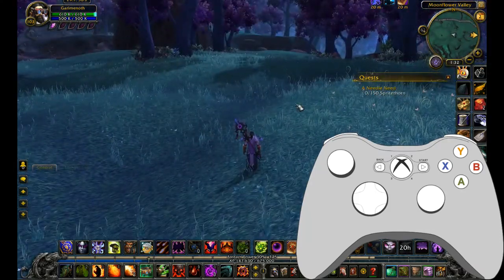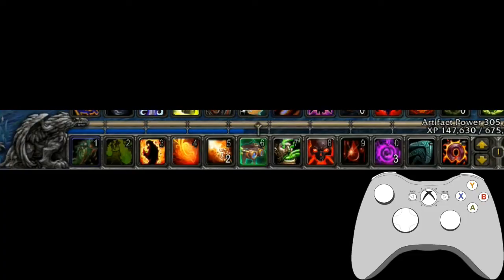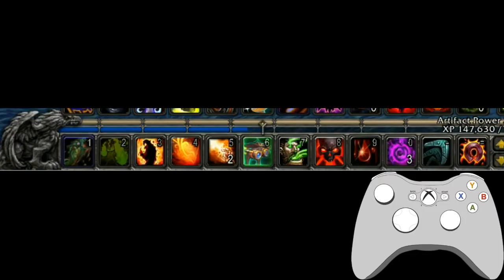Now bring your attention to the main hotbar — that's a little bit easier to see. I have the first four buttons set up as A, X, Y, B.